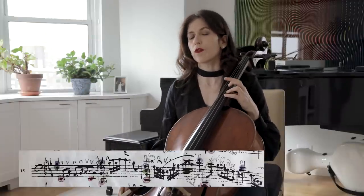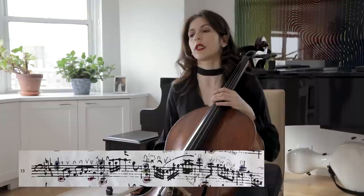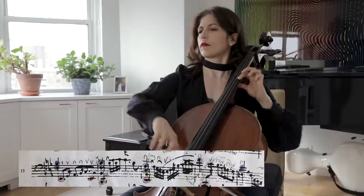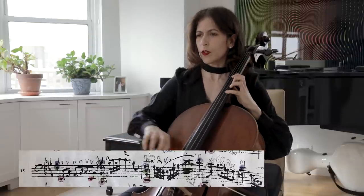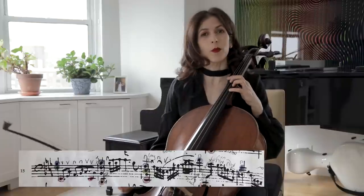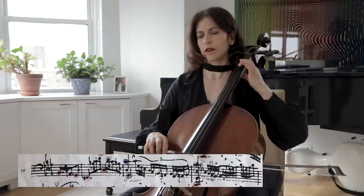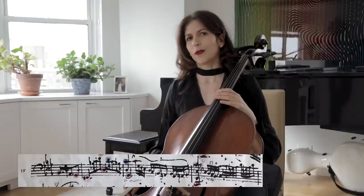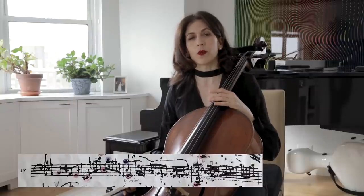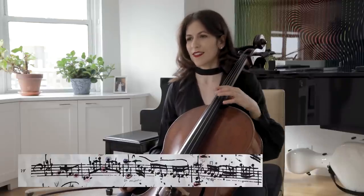Very important to take some time before you go back down to that C, catching the gut string. I'm playing on modern strings but in Bach's time everybody played on gut strings. So when you study this piece, look at those moving notes, moving either tone by tone or half tone by half tone, and see if you can connect the dots, so to speak.